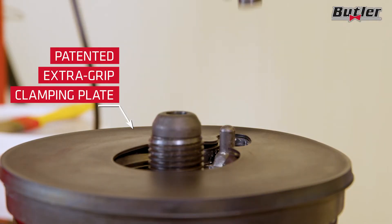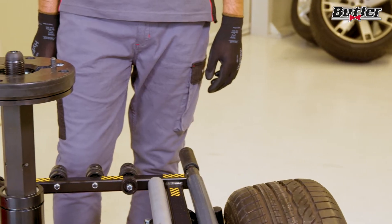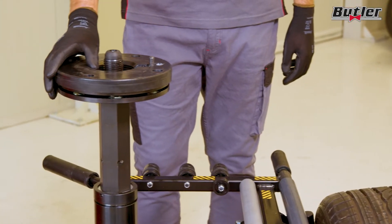The patented extra grip clamping plate fits even reverse rims and automatically increases clamping pressure during rotation.